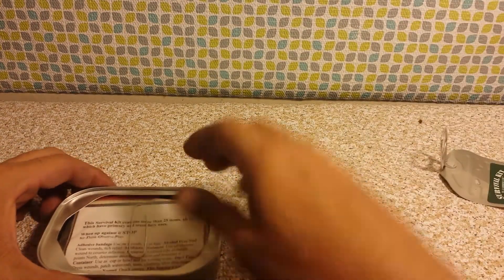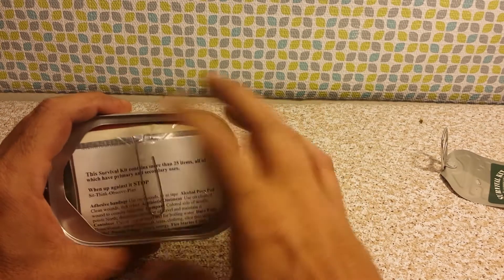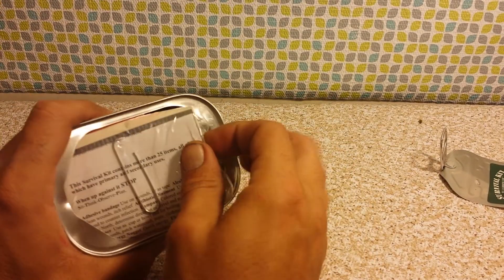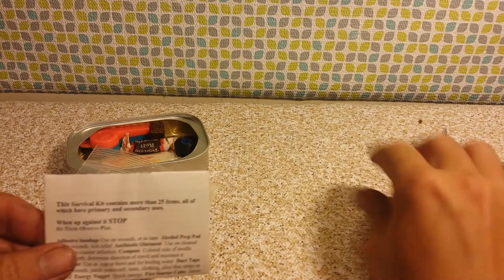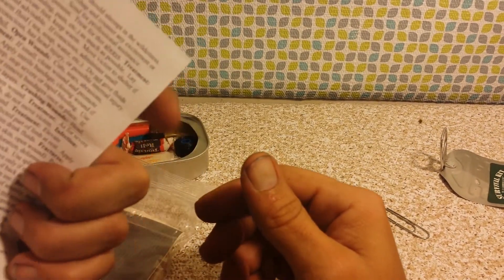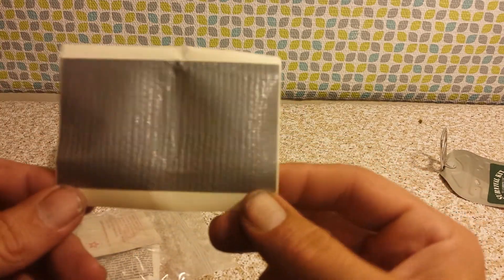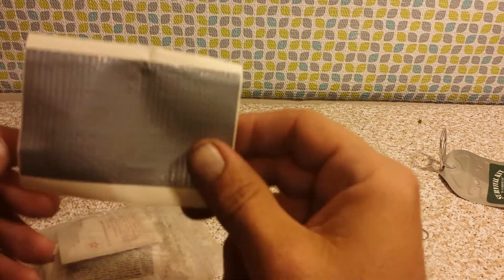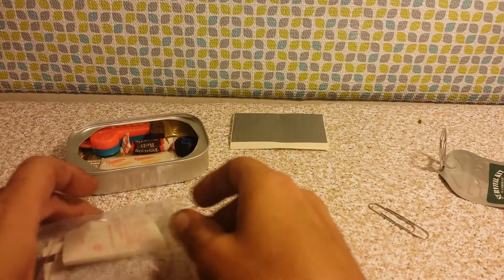Alright, you can see it's just a little package. This survival kit contains more than 25 items, all of which have primary and secondary uses. It looks like everything is — we'll get to this stuff in a second. In this plastic bag, we have instructions, bandages and all that stuff. And then it looks like we have a piece of duct tape — just a little two-inch by two-inch piece of duct tape.